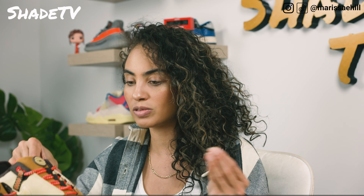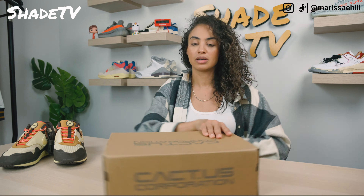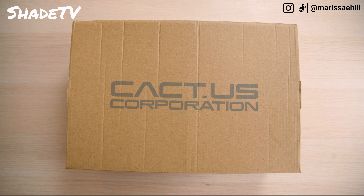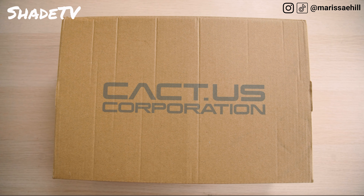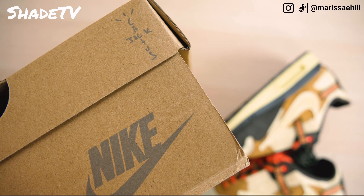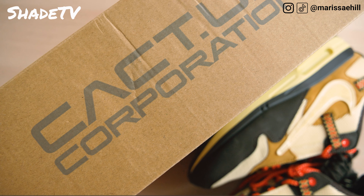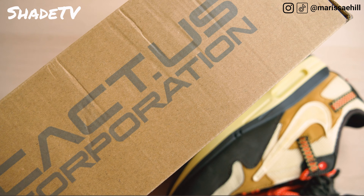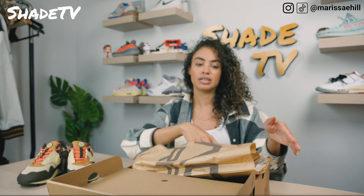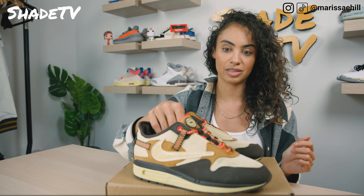As far as the box goes, it does say Cactus Corporation on here, and we've got some Cactus Jack emblems. We've got the Cactus Corporation branding — it's nice and subtle. Not too crazy of a box, but we do have the Cactus Jack emblems and symbols going on throughout the box. As far as the paper goes, it also says Cactus Corporation, so you can kind of see that. Nice little detail on there, subtle, nothing too crazy.